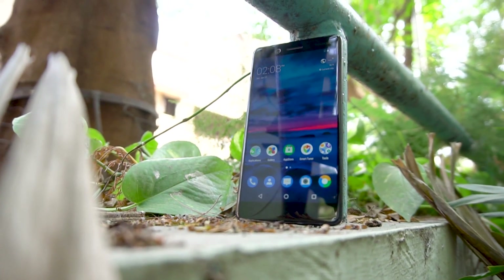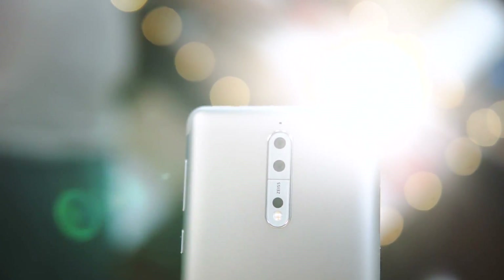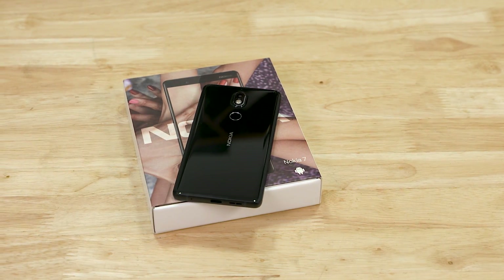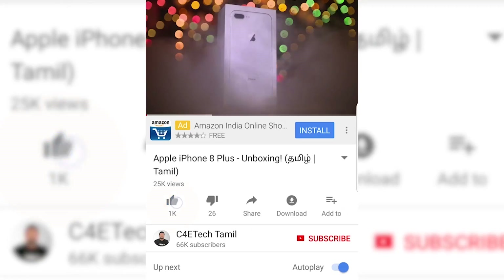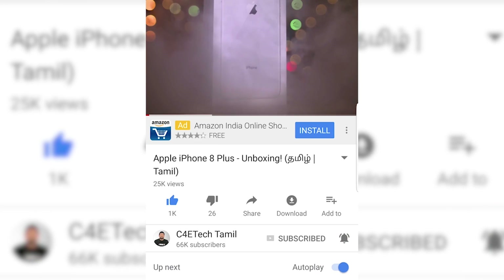Nokia 7 lineup with a basic build quality and metal back. Hey guys, my name is Ash, you are watching the C4 E-Tech Tamil. If you want to watch this video, please hit the thumbs up button, subscribe, click the bell icon and press the bell.